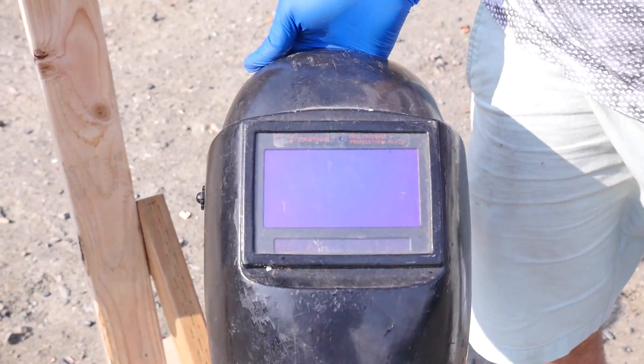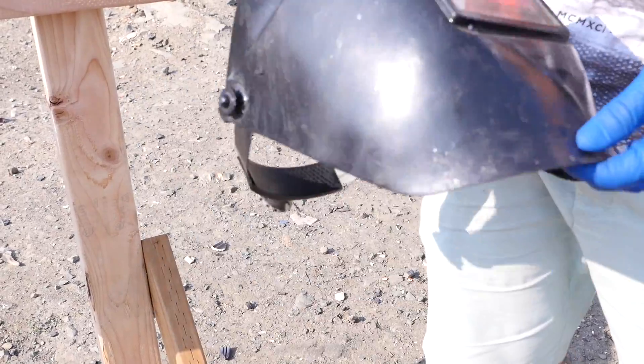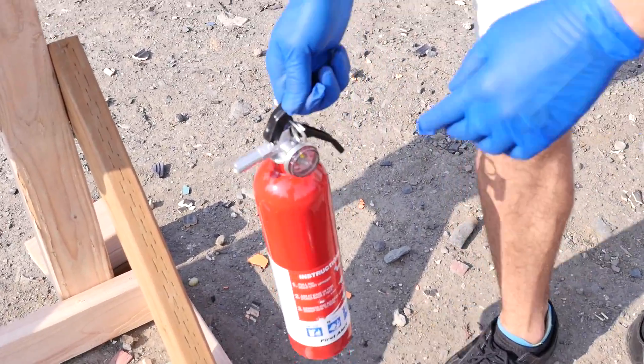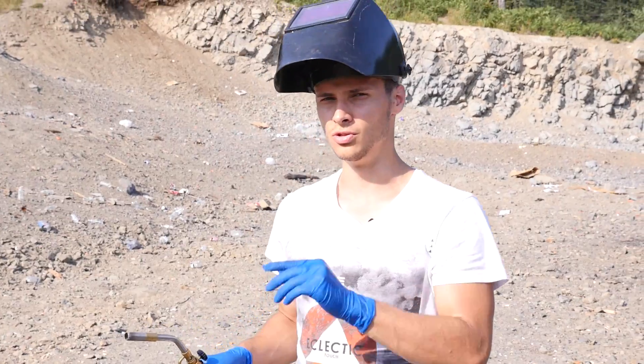All right, safety first of course. Here I've got my ultraviolet welding mask — this protects your eyes. Magnesium produces a lot of ultraviolet waves. And of course, safety — here I've got my fire extinguisher all ready to go. Let's do this.